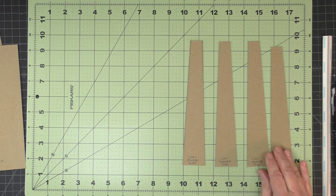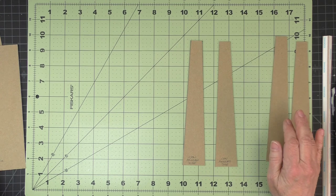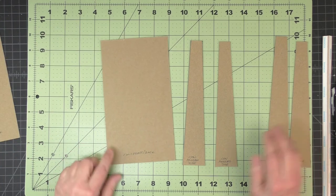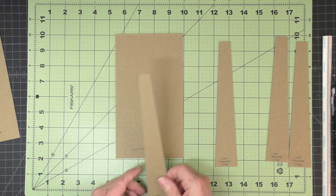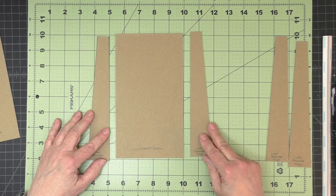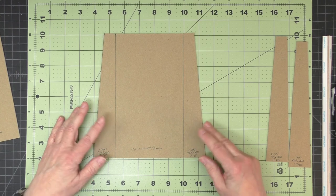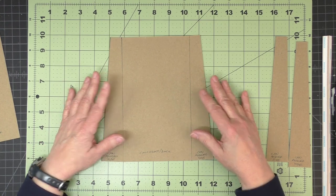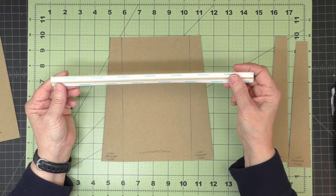Now that I have my four angled sides cut, I'll put two of them to the side and bring in one of the can front or back pieces, placing an angled side on the left and right of that front/back piece. Then I'll use one of my joining strips to put these together.